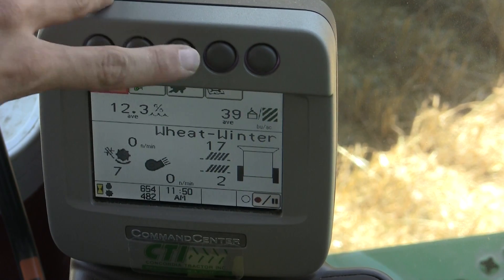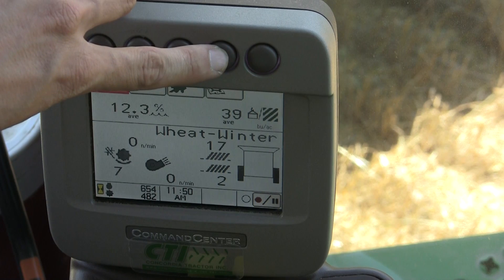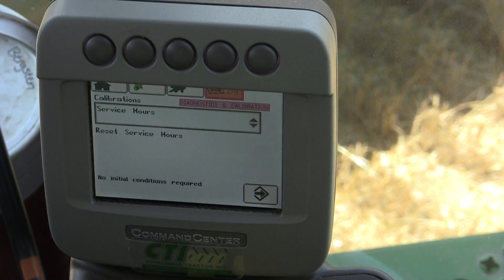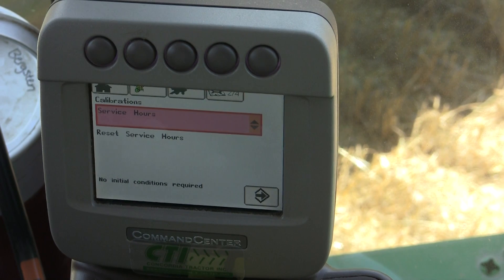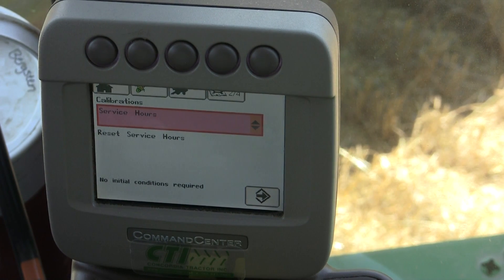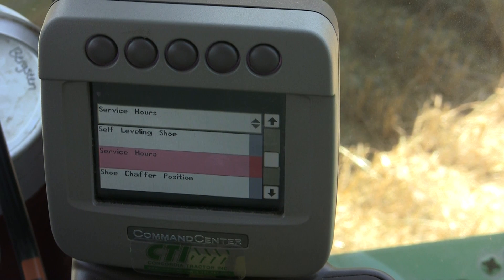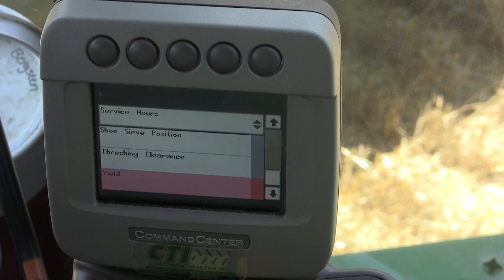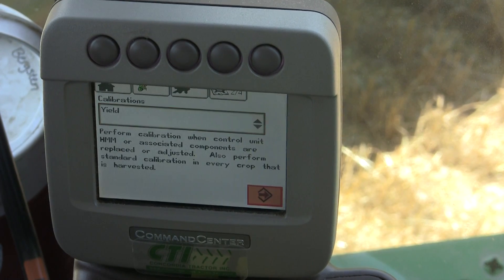We're here on the home page right now. We want to move over to the diagnostic button, which is the fourth button over, and hit that twice. That'll take us to the calibrations page where we want to scroll down to our calibrations drop-down box. Check the check mark on our armrest and you'll see a list of choices. Your yield is down at the bottom — check mark once you've reached yield and enter into that calibration.